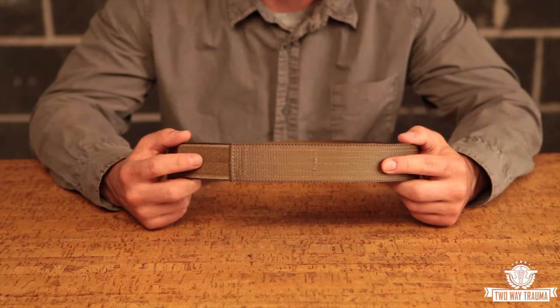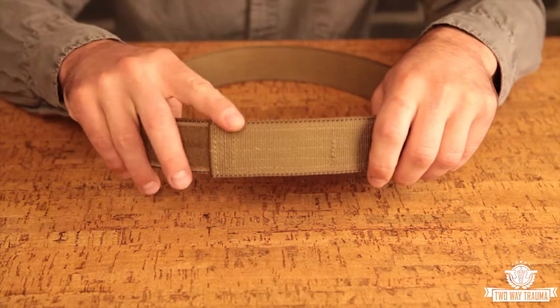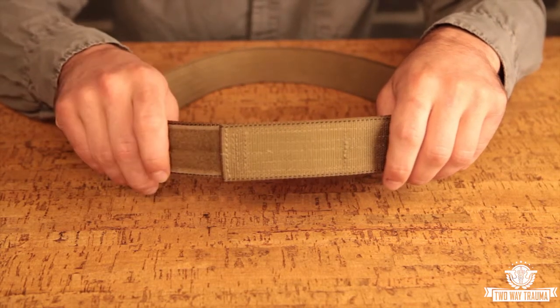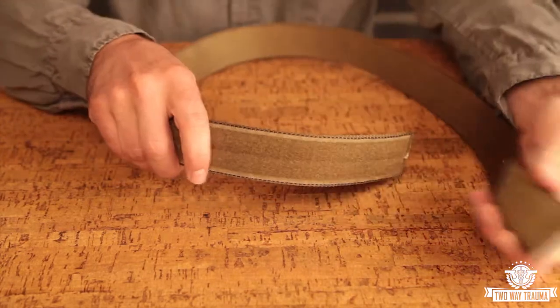This is our mechanics belt. It features a hook-and-loop closure instead of a buckle, and it's great for people that are going to be working on and leaning up against cars a lot, because there's no buckle to scratch the finish. The hook-and-loop closure allows a secure fit with plenty of adjustment. The Velcro used is inch-and-a-half mil-spec Velcro, rated to retain 74.9% of its shear strength after 5,000 openings and closings, so it's super durable stuff.